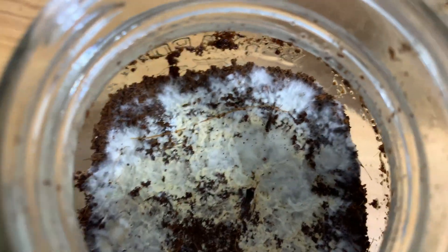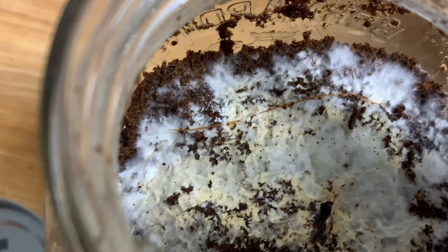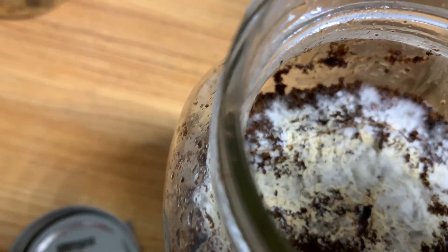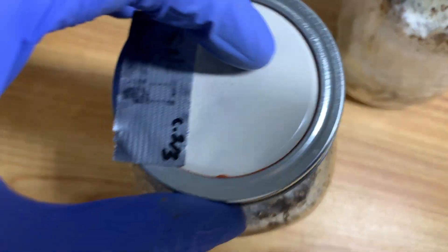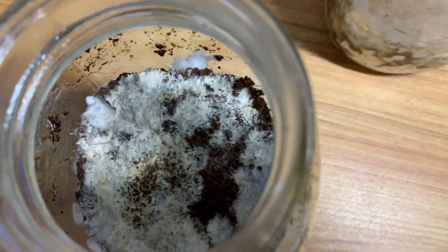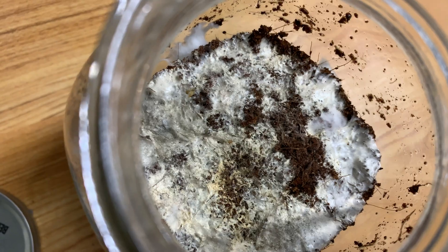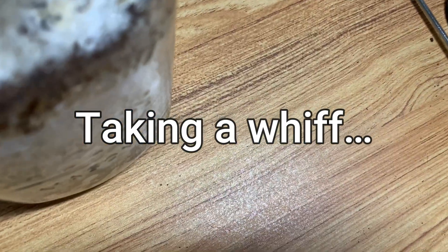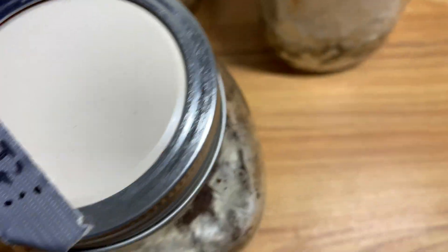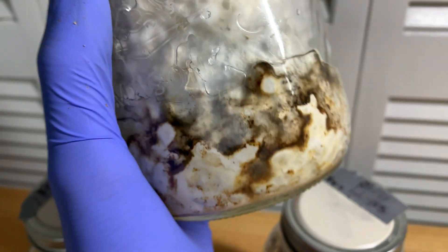Opening this up and taking a look at the surface conditions — this is my first time looking at it in weeks. Nothing really going on — no fruits, no primordia, no hyphal knots. Let's look at this one. Oh, what are those? That doesn't look like trike — it's too circular to be trike. Hopefully we have some primordia — or I should say hyphal knots. I'm not going to get my hopes up too much, but I might give this guy a chance.